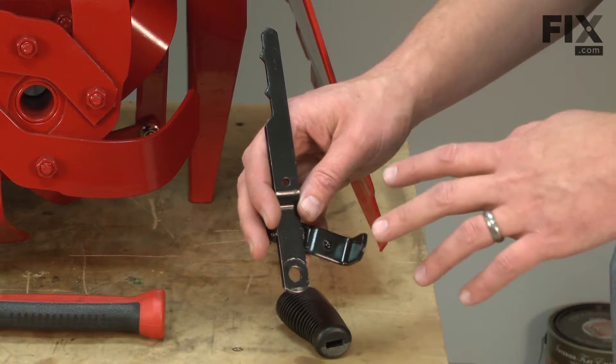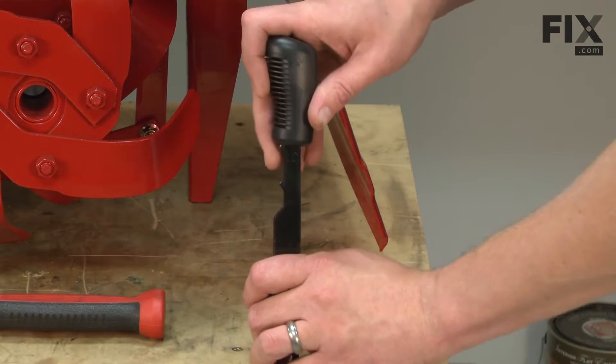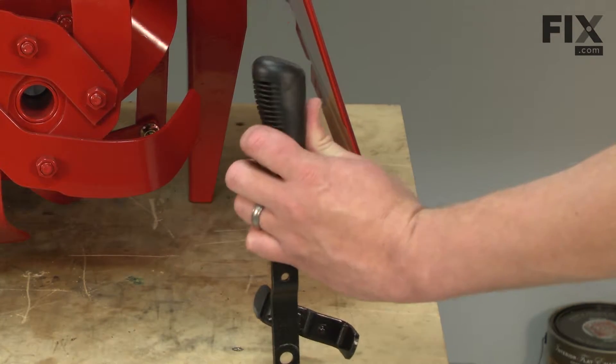Now we can begin reinstalling our new reverse handle. The first thing I need to do is put the grip back on it. I'll use my rubber mallet to tap it in place.